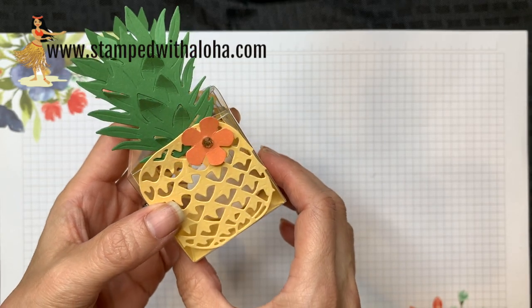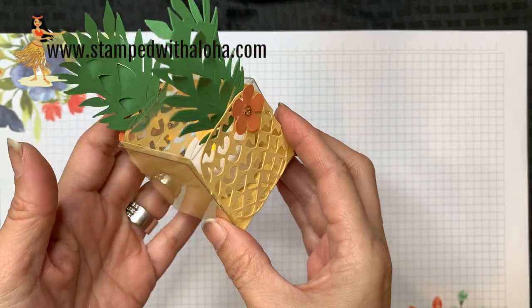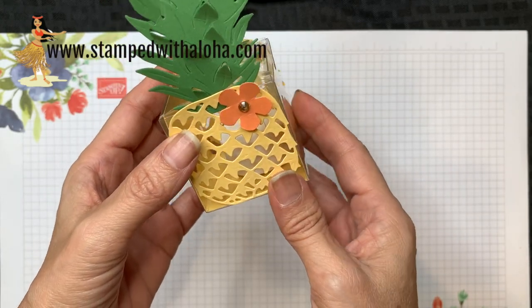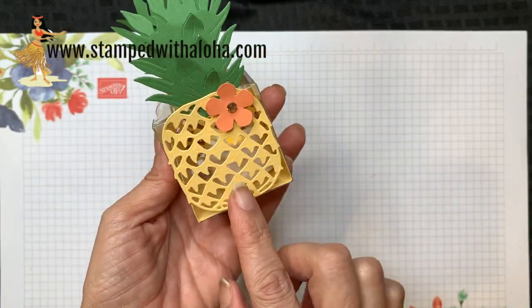Aloha everyone, it's Cindy. Today I'm going to show you how to make a mini pineapple tea light holder using one of our Stampin' Up! tiny treat boxes. So let's get started and I'll show you how to make this project.